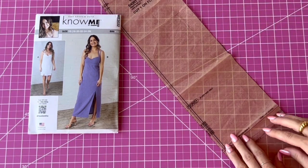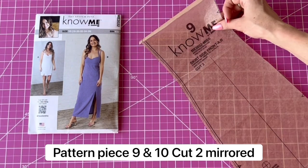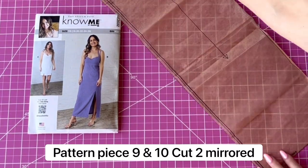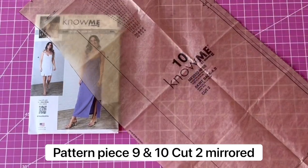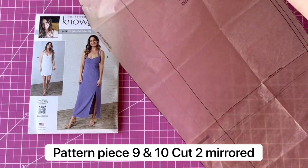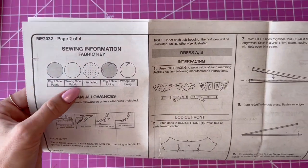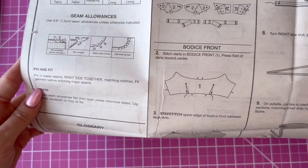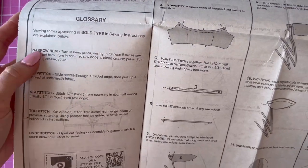If you want to make the longer skirt, just cut piece eight at the very bottom of the pattern piece. Piece nine is the front side skirt — also cut at the View A cut line, or at the bottom for the longer skirt. Piece ten is the back skirt — make sure you mark all those darts, and cut at the View A cut line. Now let's look at the instructions. There's some sewing information, what the interfacing, lining, and main fabric look like, and a glossary if you want to know what any of the terms mean.